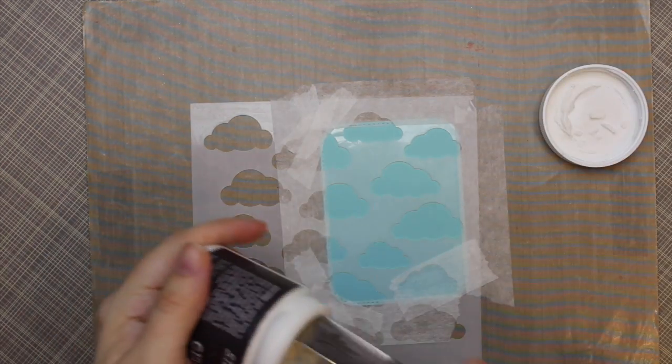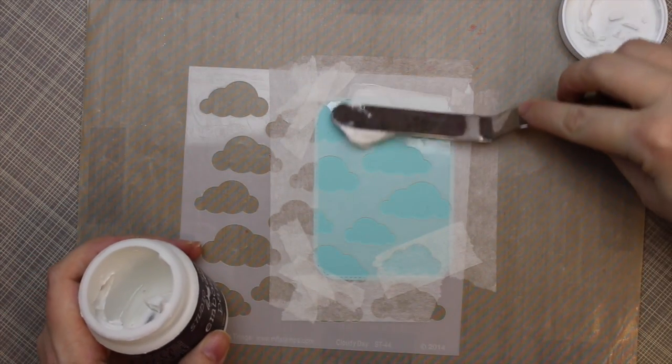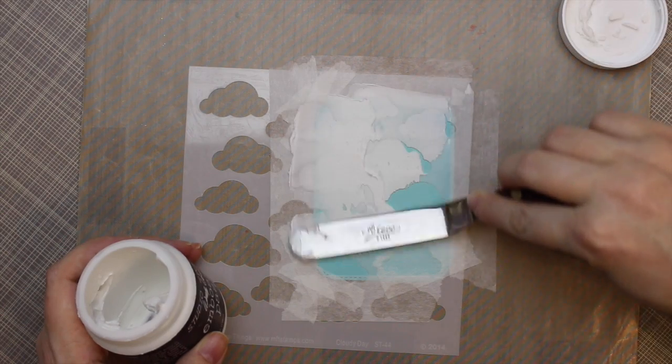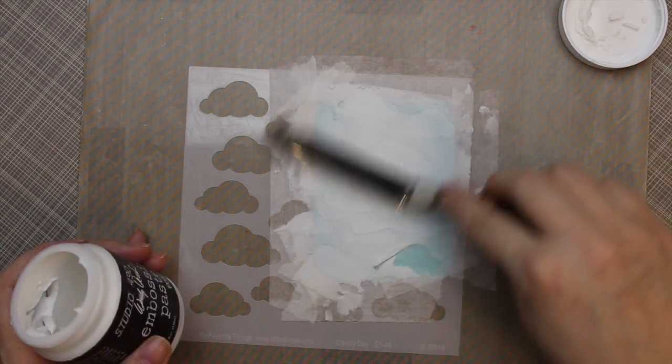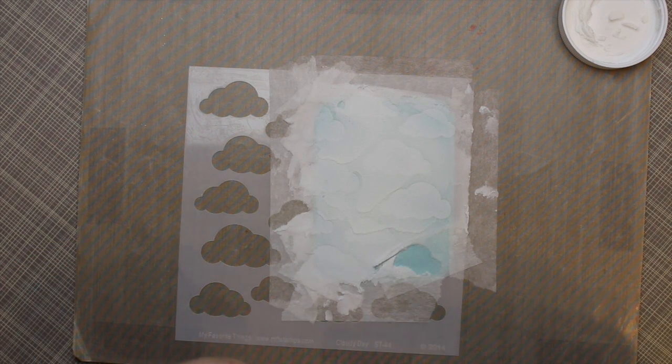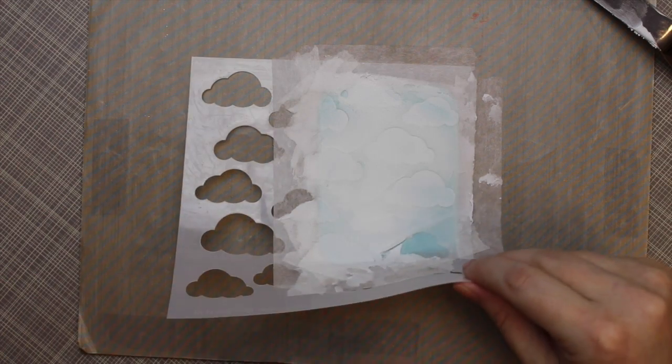This whole card kind of came together in my head a couple weeks ago while I was laying in bed, couldn't sleep. So I scribbled down the layout and I knew what stamps and everything — it all just came to me. Sometimes that happens and it's awesome. Other times, not so much. On those rare times when it does happen, it's quite wonderful because generally it means the card comes together quite easily, and this time it did.